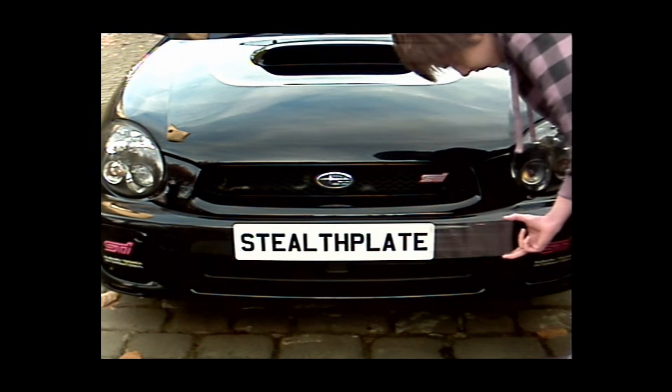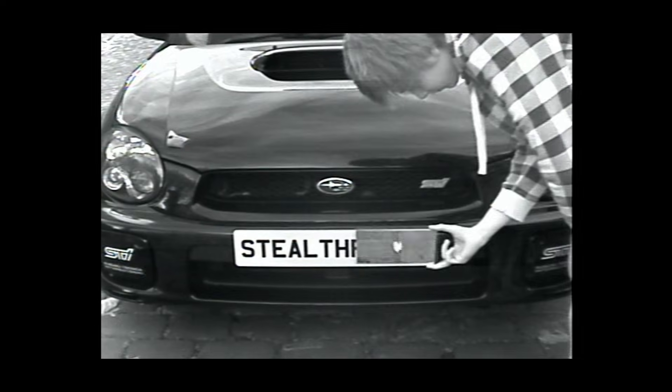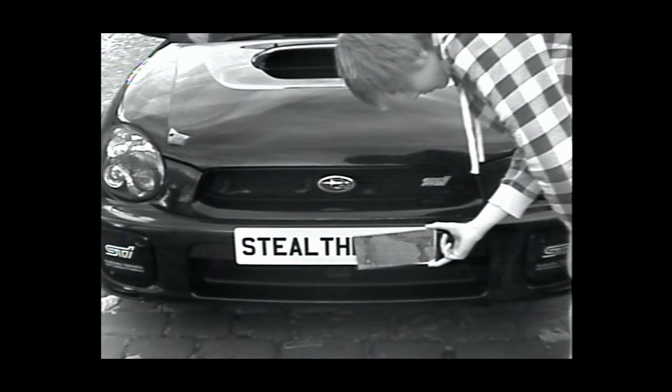First, we have the visible view. When switching to the infrared view, you will notice that it is impossible to recognise any of the characters on the number plate.